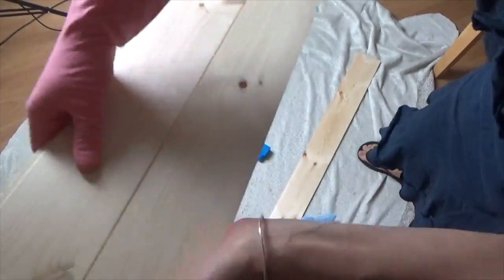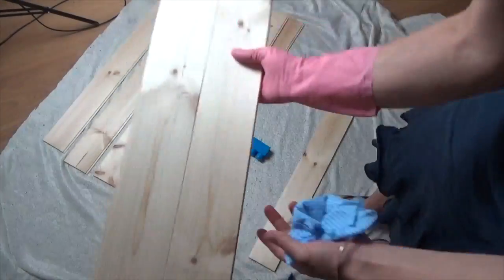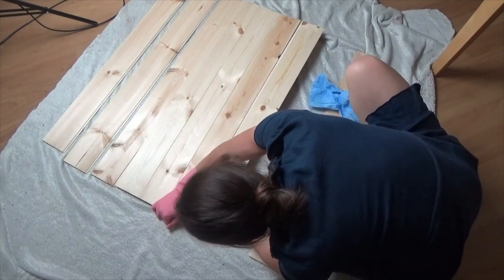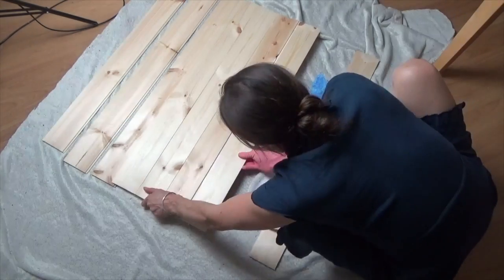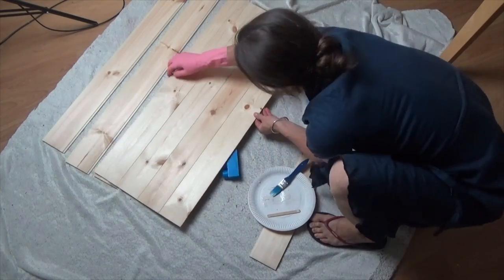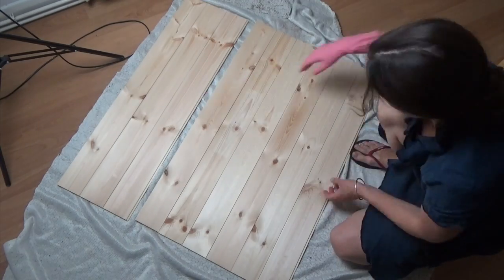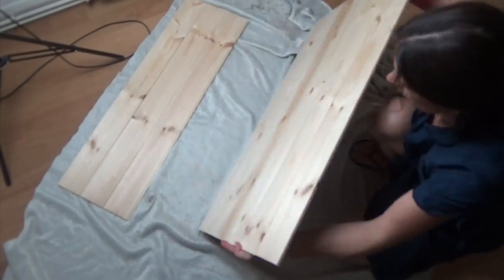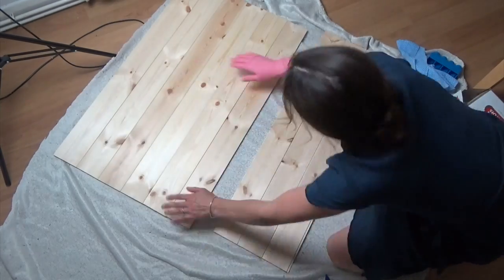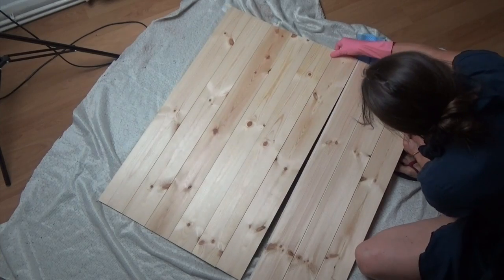If you have excess glue, wipe it really thoroughly with a wet cloth. It's not oil-based so it can be wiped off, or if you have a little left over you may need to sand it later — sanding paper works fine for that. I'm pleased to say that gluing the planks together was the longest and fiddliest part of the whole process, taking me about 30 to 40 minutes.